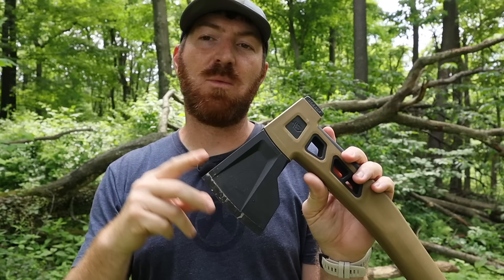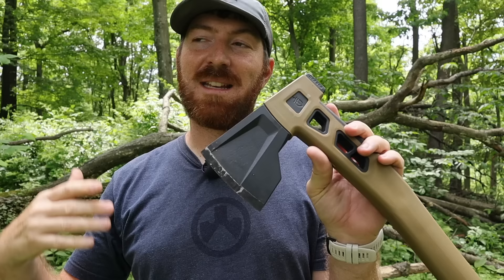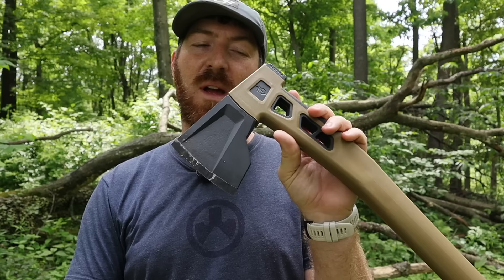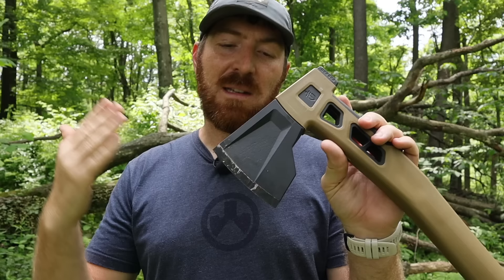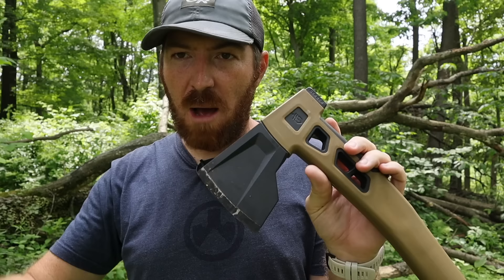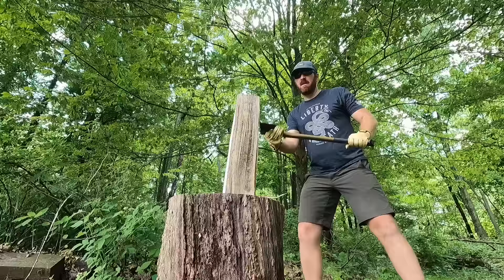Gerber states these are designed with two main purposes: fire making and shelter building. That's great, but I'd argue the term 'bushcraft axe' is more of a hype term — these are really more of a camp axe or survival axe. Bushcrafting to me means a lot more carving, fine cutting, and detailed woodwork. And I'm going to state right out of the gate: neither of these axe or hatchet heads are really designed for fine work. They're designed for chopping heavy large material with multiple strikes and splitting wood — that's what they're good at.